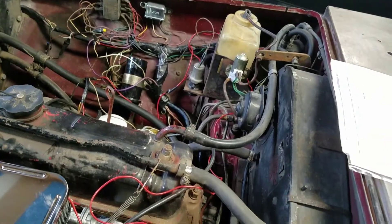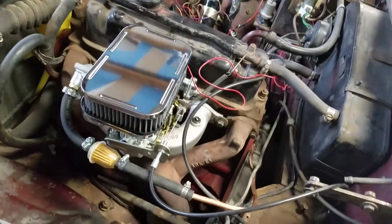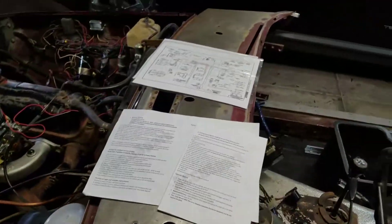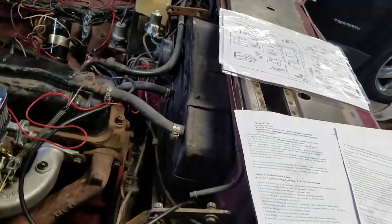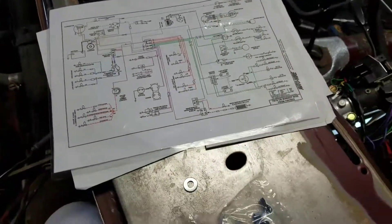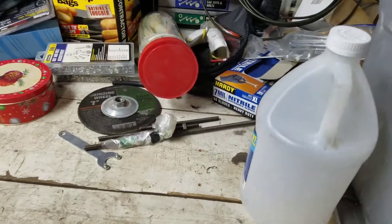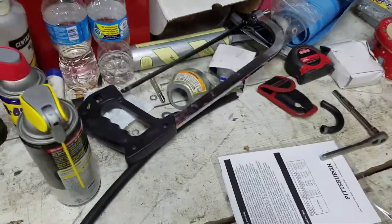If any of you guys get on the MGB experience websites or YouTube, let me know in the comments whether you know what's going on here — why do I have to use the 75-76 UK market wiring diagram? I also bought the manual for it, and I think you can get the manual on Victoria British as well.